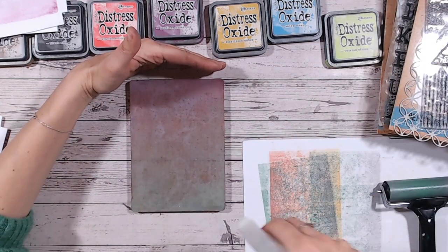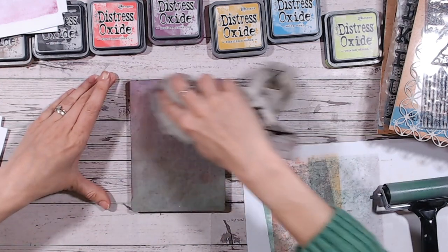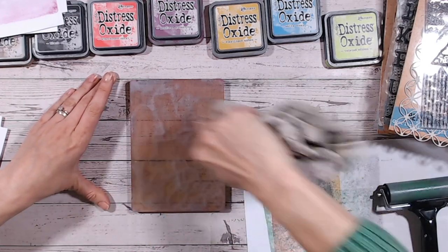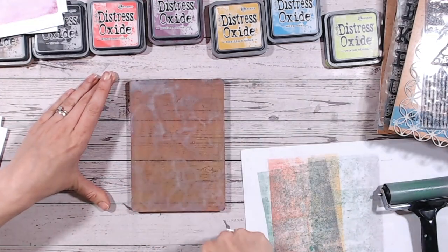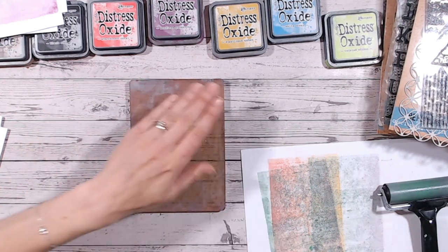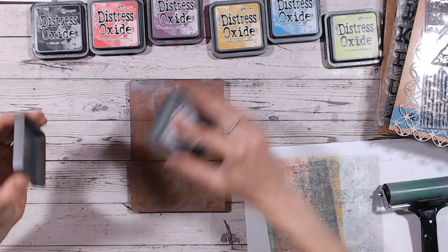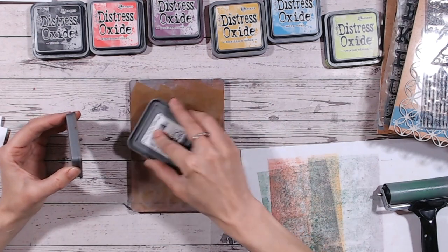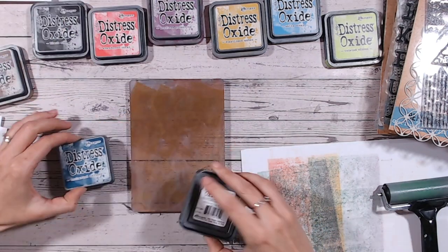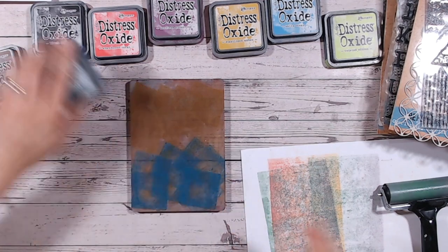So let's move on to something different. I'm going to give this a spray and just wipe to take the excess off. You can see where the water reacts with Distress Oxide — it kind of goes a creamy colour. That's just reminded me, let's do this technique. Let's put some brown on — Gathered Twigs and Uncharted Mariner on there.